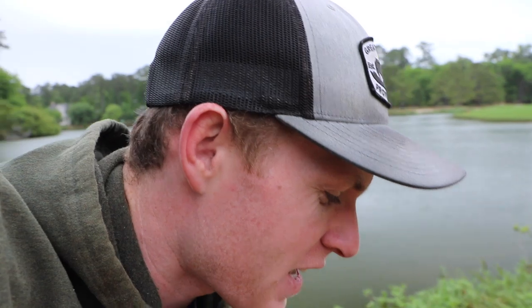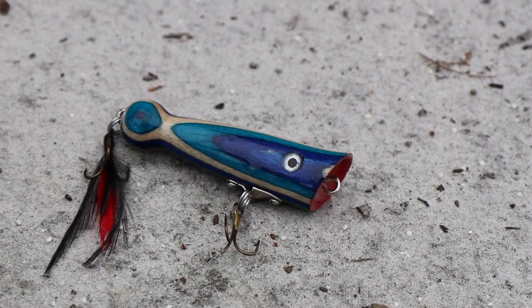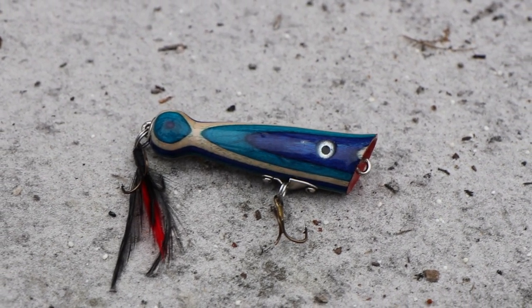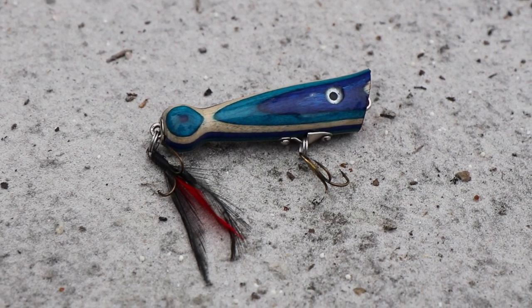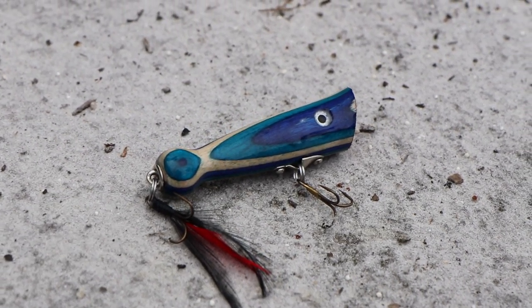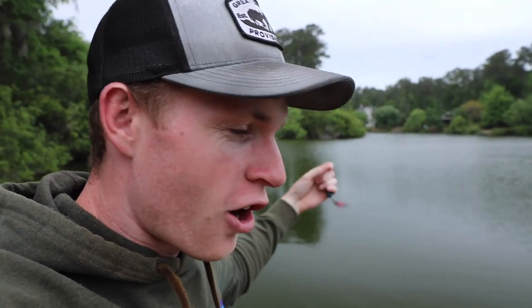It was super cool. I came across it on a website and I just saw it, I was like man I have to have that bait. This thing is super cool — it is a homemade popper, all hand carved, hand painted, and those blues just stood out to me. We got the aqua, the deep royal blue, that white — I just had to have it. But anyways let's go ahead and start fishing with this thing.